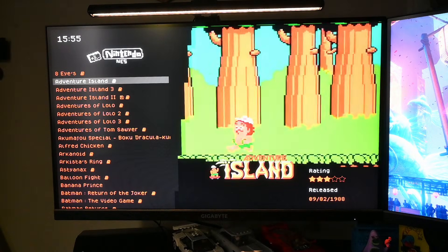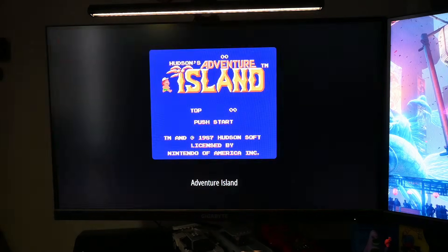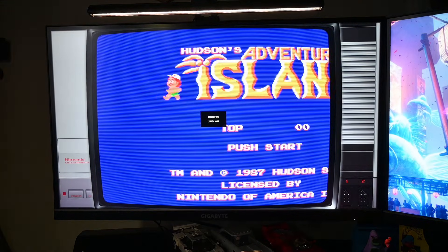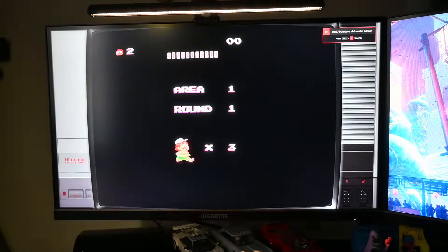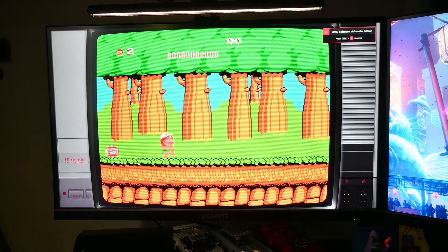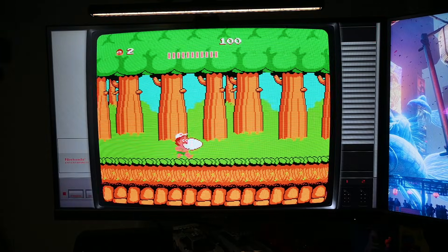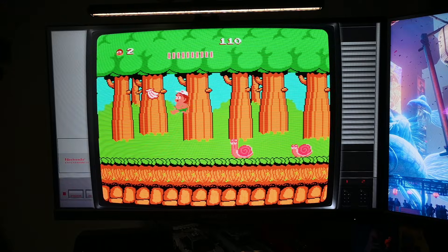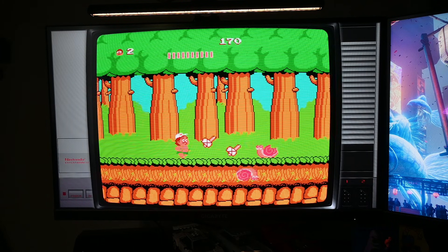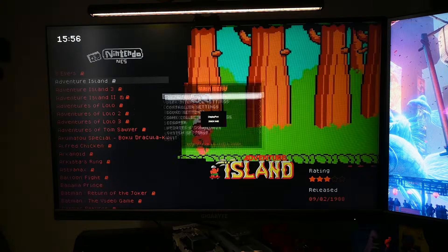So we're going to go into Adventure Island here. This is without BFI on, and this is pretty typical. There's a little bit of motion blur, a little bit of ghosting with the scrolling. It's not terrible, but we can do better.